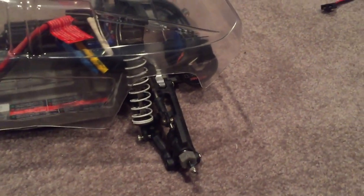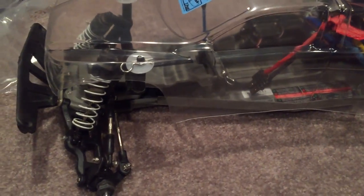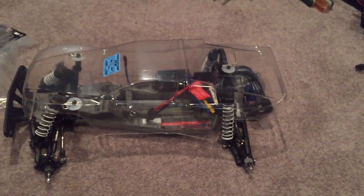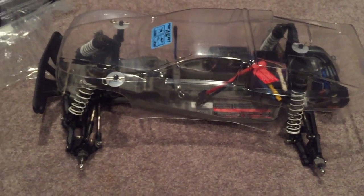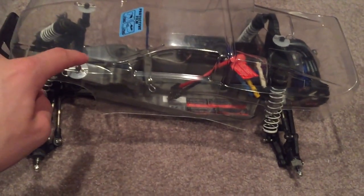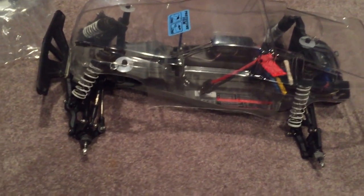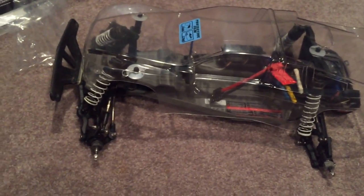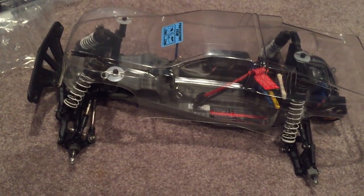If you've never used a hobby knife before I suggest you do a little bit of practice, because it is a bit tricky to figure out. But I think the body is going to look good on there once I get it painted up and ready to go. It should be nice for racing. So now we just got to drill holes — they're already pre-marked by Proline, thank you very much for that. And then it's a matter of masking it, painting it, and then racing it.